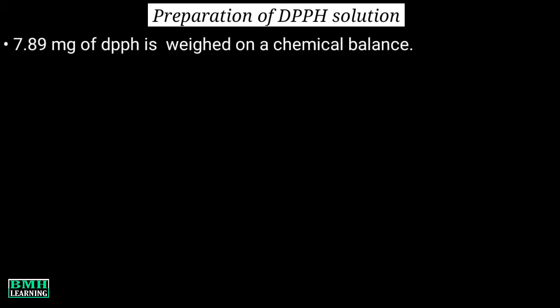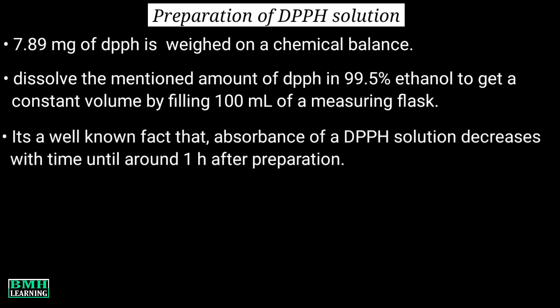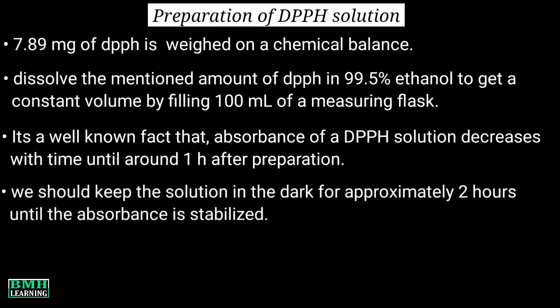Preparation of DPPH solution: 7.89 mg of DPPH is weighed on a chemical balance. Then we dissolve that amount of DPPH in 99.5% ethanol to get a constant volume by filling up 100 ml in a measuring flask or measuring cylinder. It's a well known fact that the absorbance of a DPPH solution decreases with time until around 1 hour after preparation. So we should keep the solution in the dark for approximately 2 hours until the absorbance is stabilized.